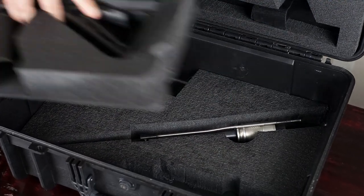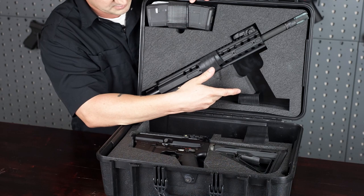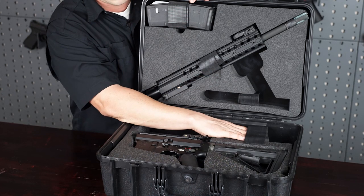It ships with two 30-round mags, and it does have multiple slots — one for a suppressor and other slots for magazines as well.